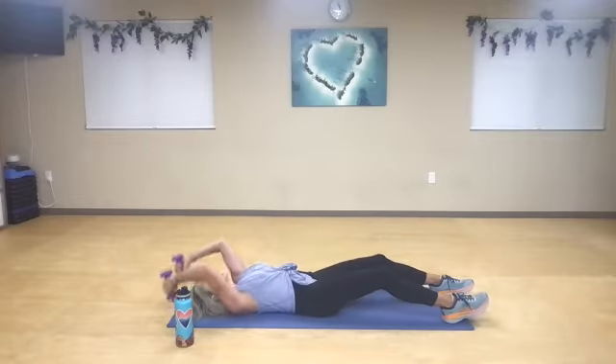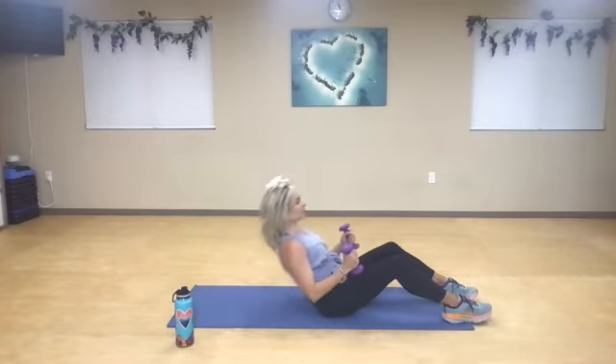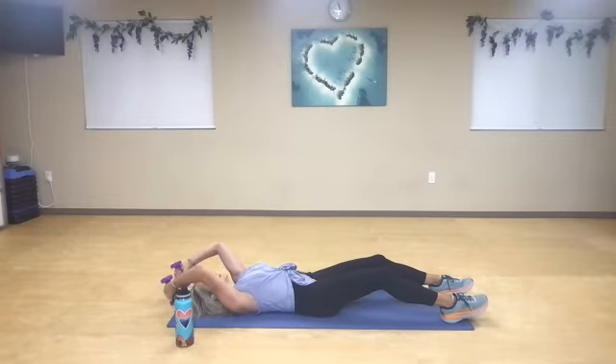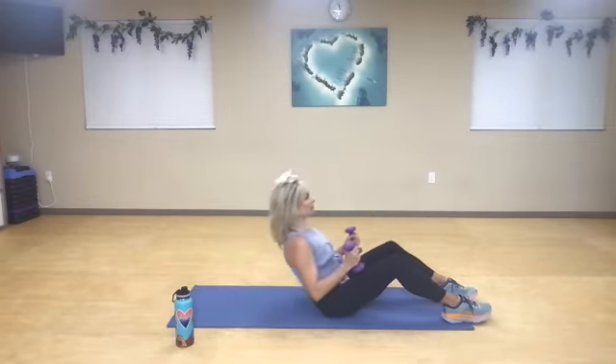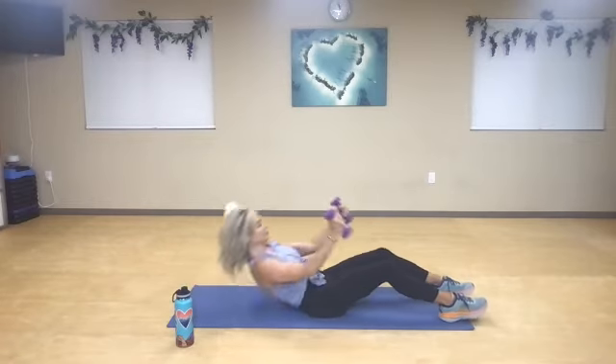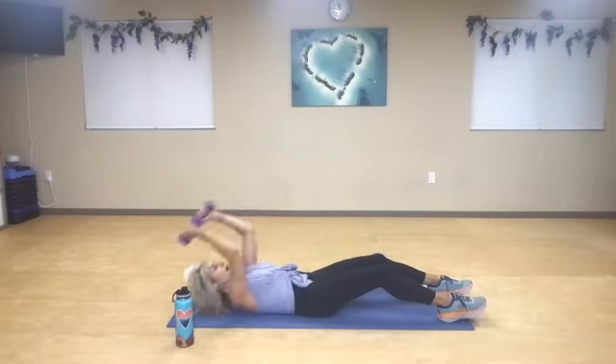There's no tension or stress in your neck. Inhale. Exhale, exhale, exhale. Two more. Inhale, exhale. One more time.